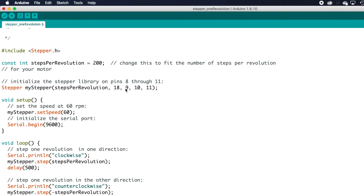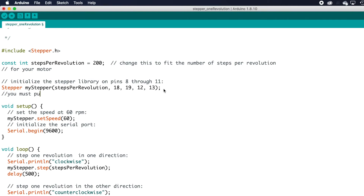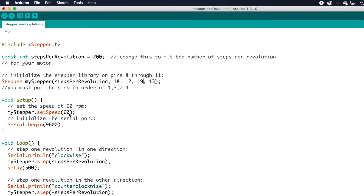Since this is an ESP32, I'm choosing pins 18, 19, 12, and 13. One very important thing that affects motor performance: you must put your inputs in the order 1-3-2-4, not 1-2-3-4. So instead of 18, 19, 12, 13, I'm going to enter 18, 12, 19, 13. You'll also need to adjust the speed — the default is 60 RPM but these little hobby steppers don't perform well at that, so I'm reducing it. Also update the steps-per-revolution at the top: the hobby steppers I'm using have 2048 steps per full revolution — that's 32 steps per motor revolution with a 64-to-1 gear ratio.